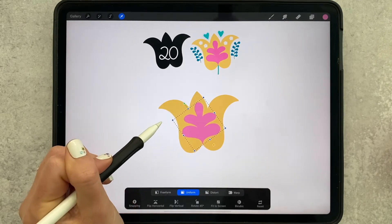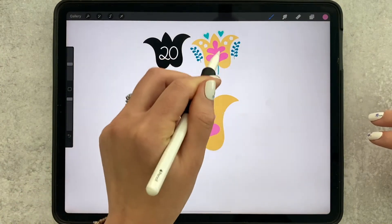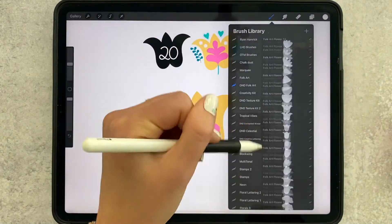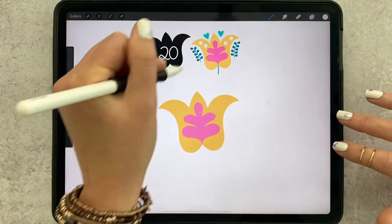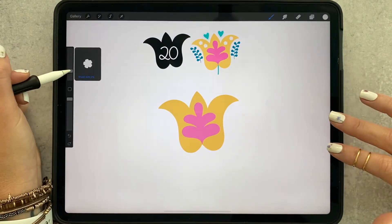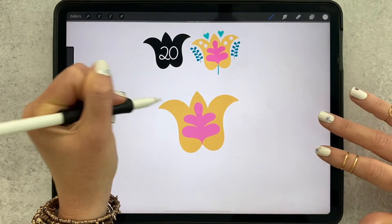Adjust the angle a little more — that looks pretty good. Now we want to add those two little white florals, and those are another stamp. I'm going to grab white, and that is flower stamp number two. Since these are separate elements, it'll be pretty easy to edit, so I'm going to leave that on the same layer as my pink and make my flower a little bigger.